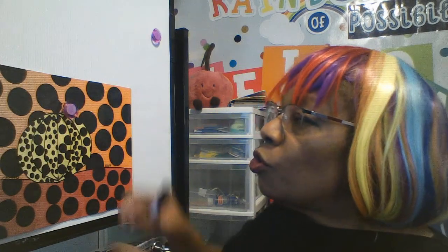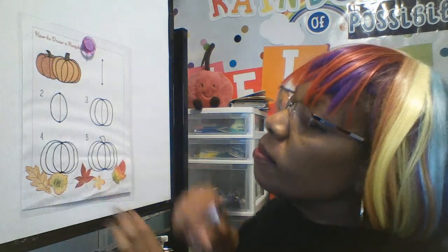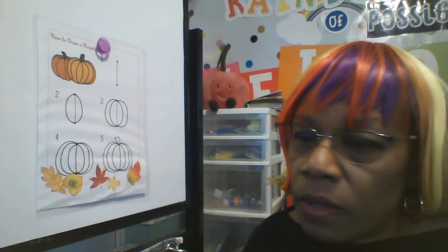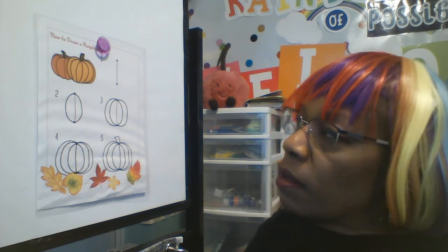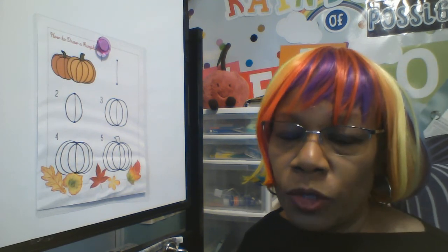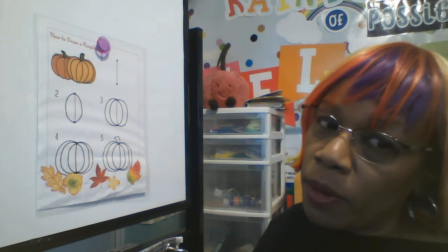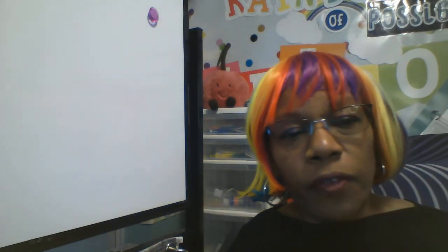First thing we need to do is draw the pumpkin itself. I'm going to put the how-to steps on — you can freeze frame it here, go back, rewind, look at the steps at any time, or you can draw along with me. Make sure you have your art journal and a pencil ready to go, and a clean sheet of paper. Remember, you practice in your art journal first. Practice makes not perfect — progress.